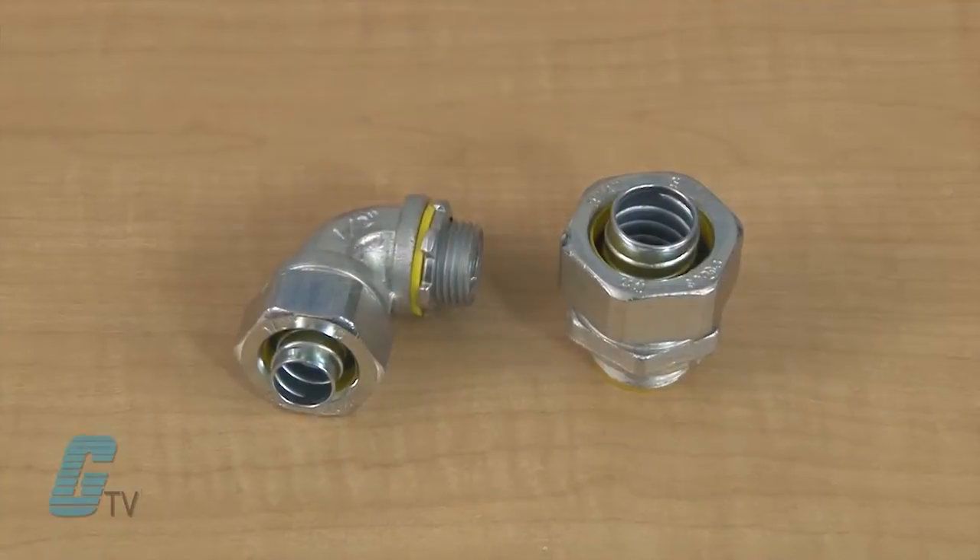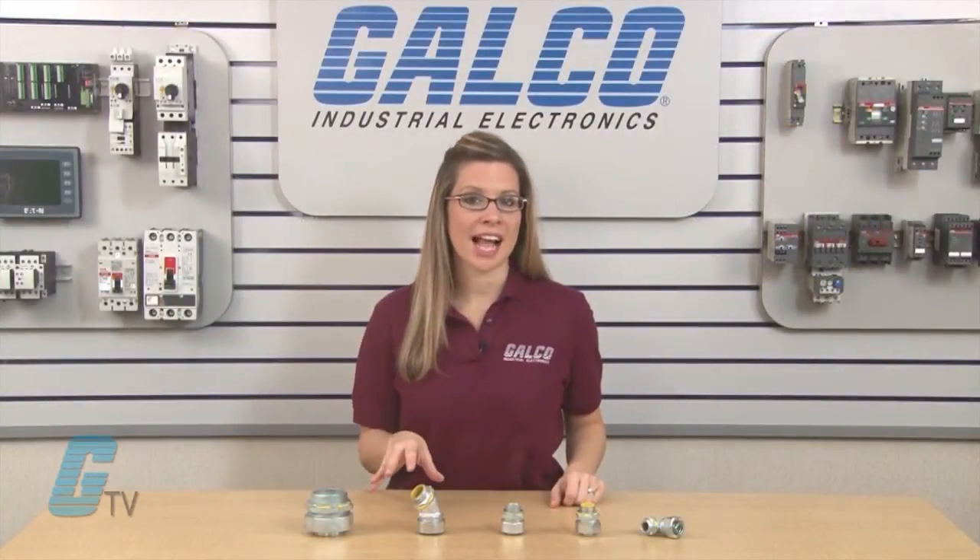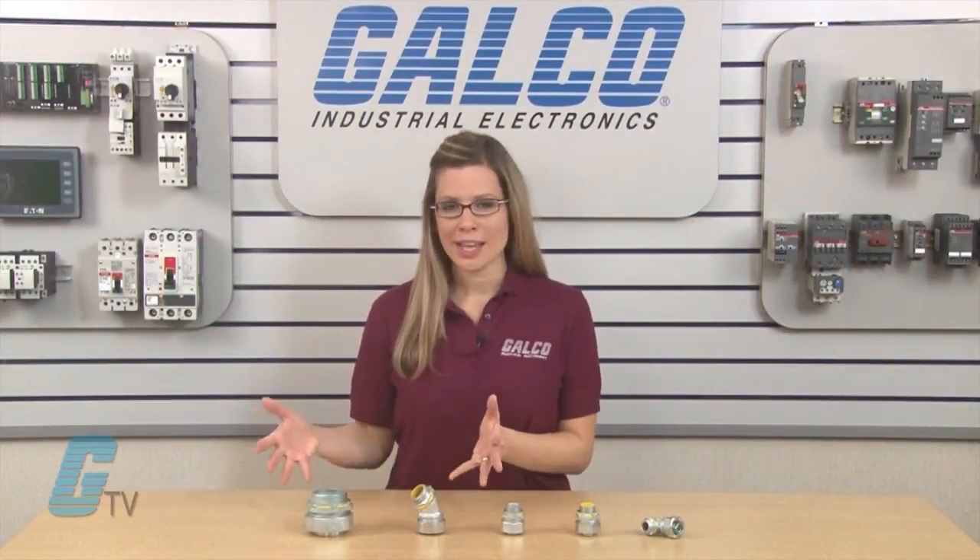The flexible metallic conduit and fittings protect conductors from mechanical damage due to vibration and movement, and seals out cutting oils, coolants, water and dust. Some of the typical applications for liquid-tight conduit and the Liquidator include the wiring of machine tools.